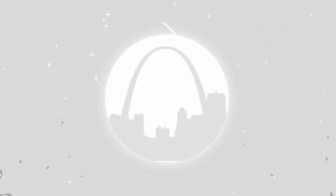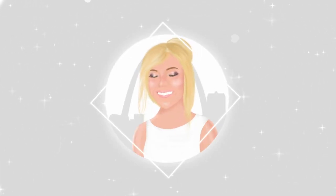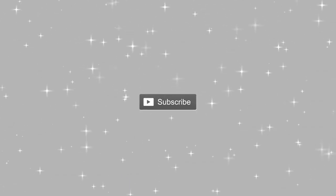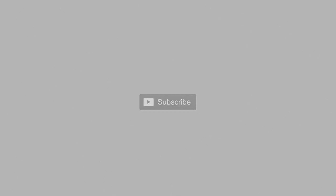What is up you guys, welcome back to my channel. I cannot believe it's been a month since I uploaded my last video. I did not intend that whatsoever — I did have a birthday and I had intended to take a little time to celebrate that, but not an entire month.